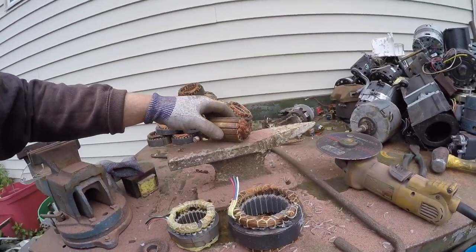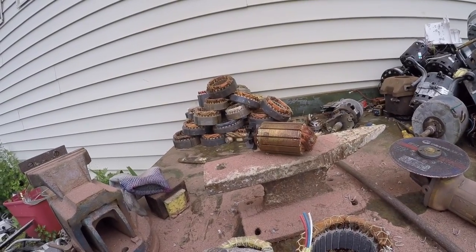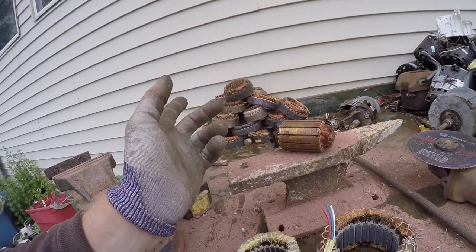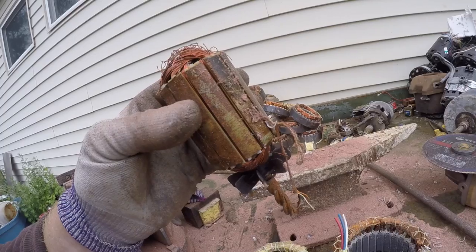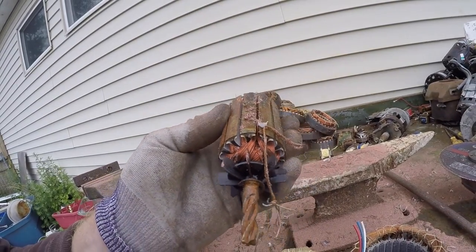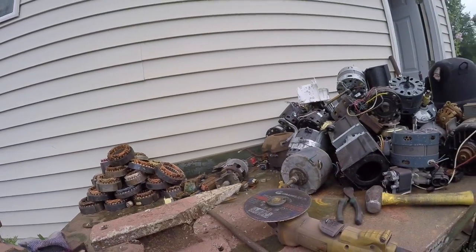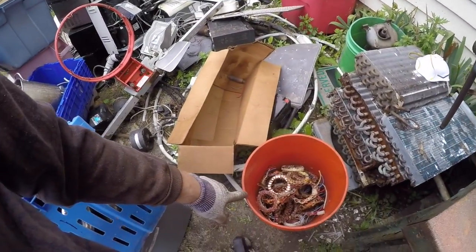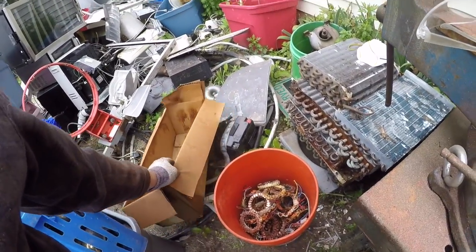I've seen other people cut these apart. This one looks like too much of a hassle — I think you cut right there and then pull it all out. But if there's glue on the inside, like this one has, we'll probably skip it. We'll cut the one that has no glue and is a little bit bigger. Our bucket of copper is adding up — we got a little piece of number two right there in the box.